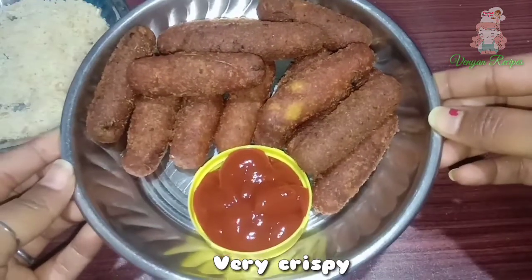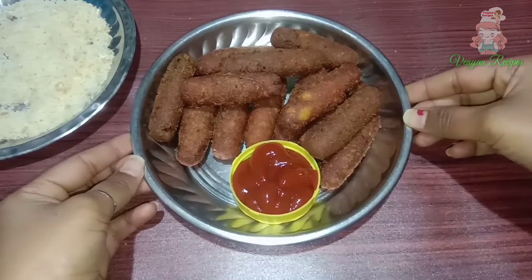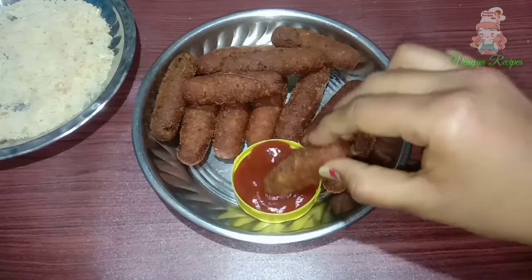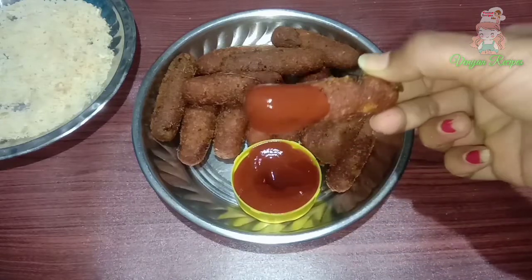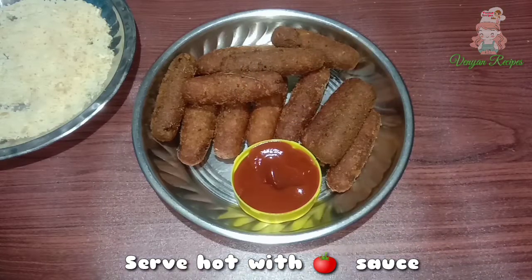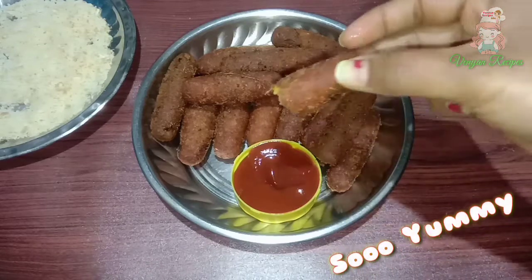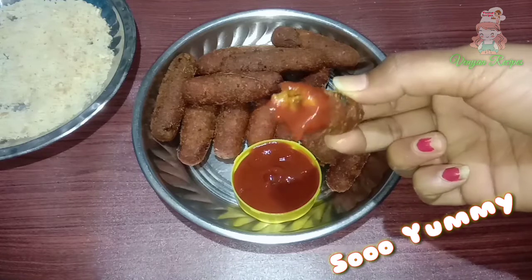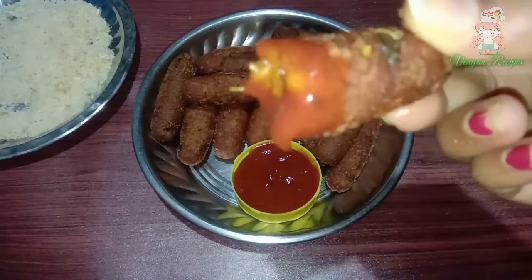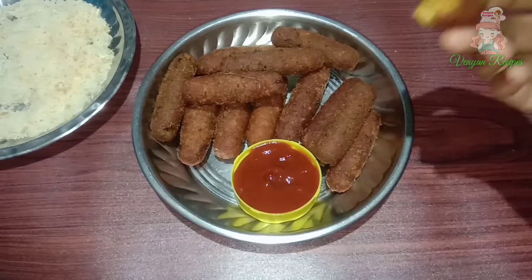Now, if you want to know how crispy it is, it will be very good for you. If you want to serve it with tomato sauce, it will be very easy and enjoyable for you.